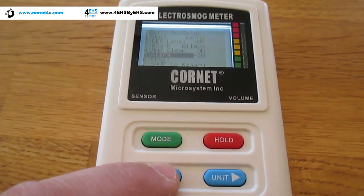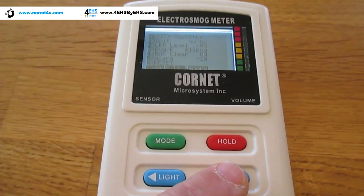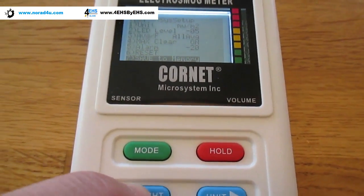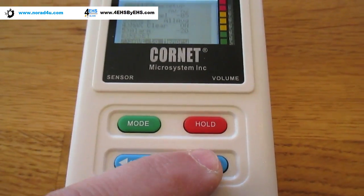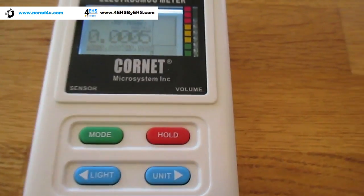At the end of setting the levels or the setup configurations, you have to go to 'save to memory' and press the unit and light button for the memory to save. Then go to exit and push light again to go out.